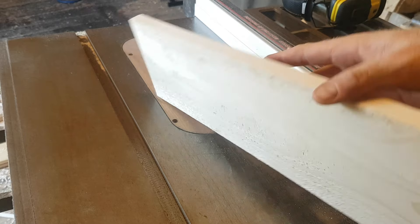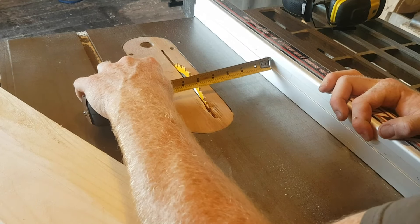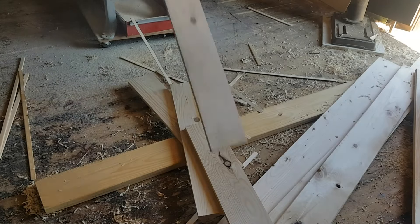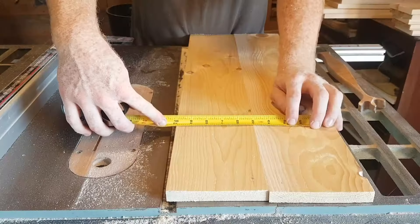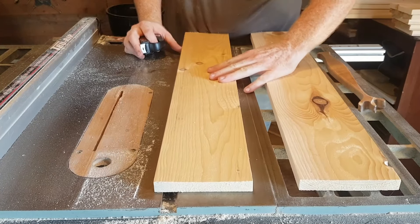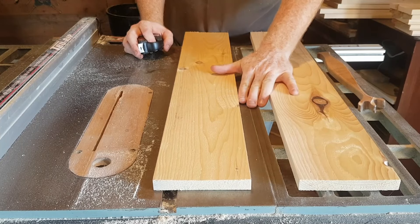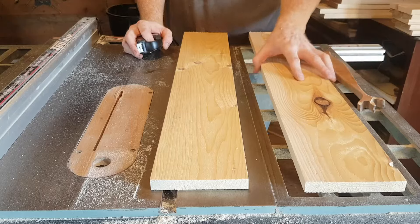With one side trued up, I'm going to go ahead and cut the other side off. We'll go ahead and set that to 5 inches. We have about a 10-inch gap here, so I'm going to go ahead and cut a 2-inch board for the middle — that way everything lines up and looks even, instead of having a small piece on the side.